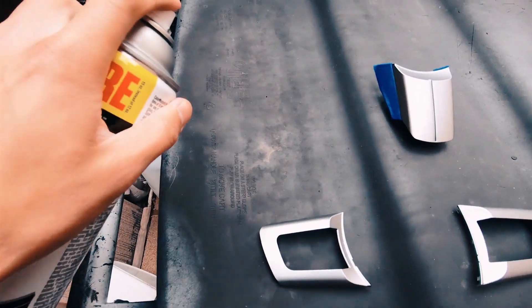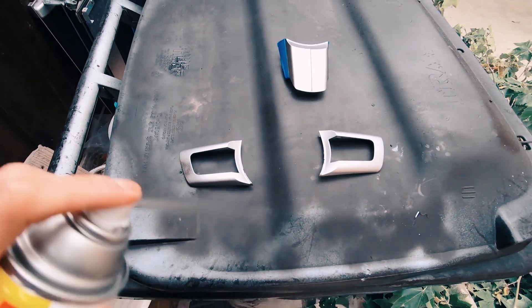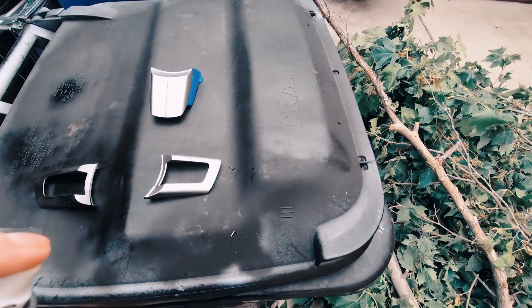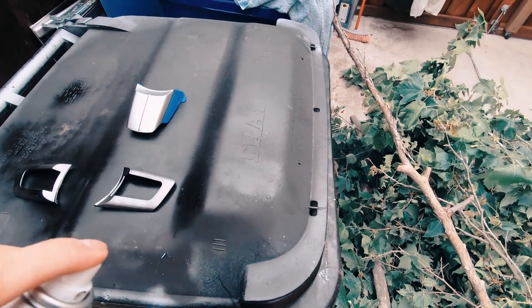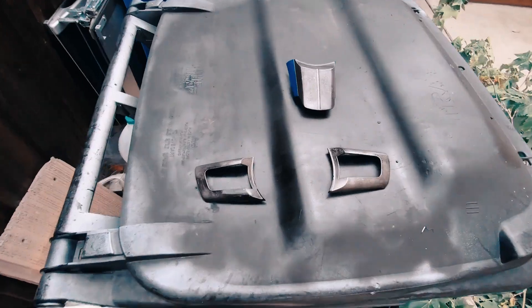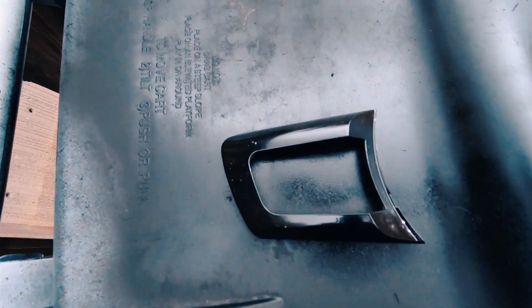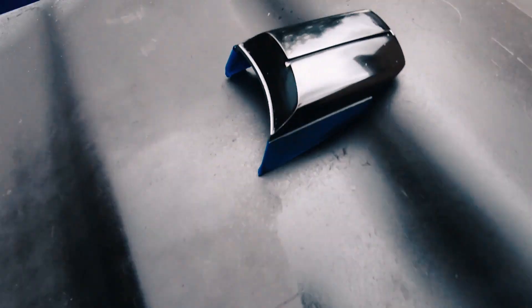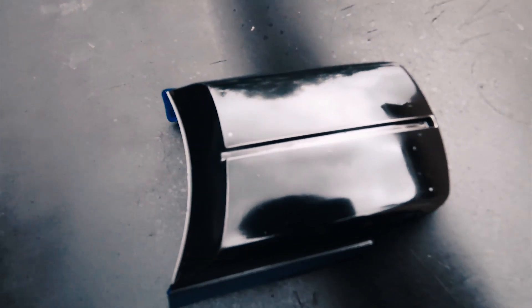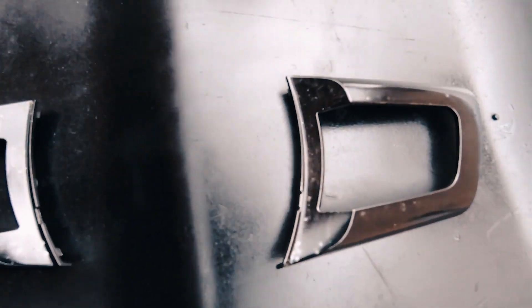Everything's here. I taped up the side plastic because that's matte. Here goes nothing — first coat. I did another coat and it looks like there's dust flying around. It looks pretty good on camera but not as good in person. Looks like I will have to sand these down and start over. I'm going to try to paint them in the garage.